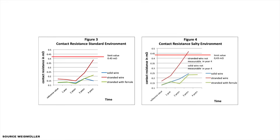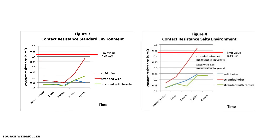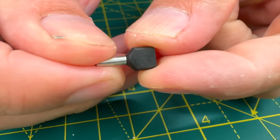In demanding industrial environments, ferrules have been shown to provide stable and reliable connections. Studies reveal that the contact resistance of a ferrule termination is comparable to that of a solid conductor over time. Ferrules come in various types, each designed to secure and connect electrical conductor strands effectively.